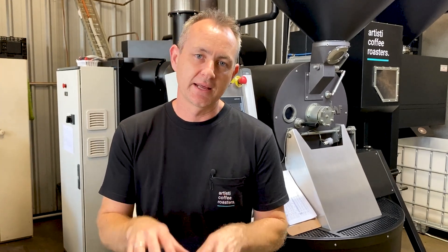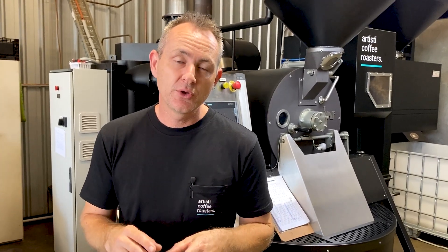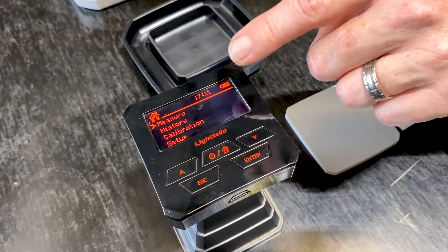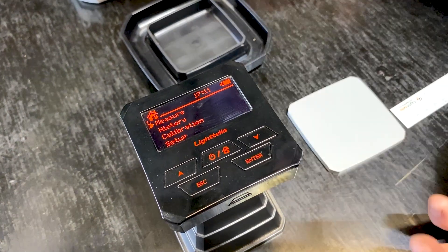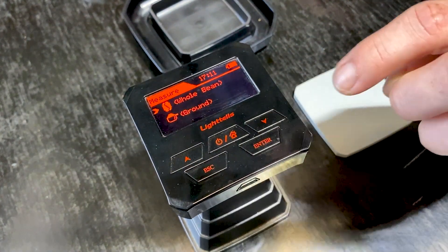With some models you can actually download the data as well, which is really handy if you're just doing lots of different samples. But essentially what we do is we've got an Excel spreadsheet and we type in the roast date, the bean we've used, then measure the internal and the external, and we have a calculation that gives us the variance there as well. Every week we want to make sure we're the same. So that's just warmed up — it did a bit of a countdown — and you can see there's measure, history, calibration, or setup. We're going to go straight in and measure today and hit enter.